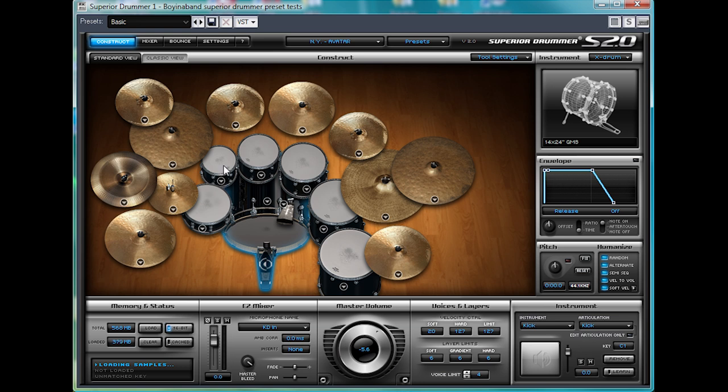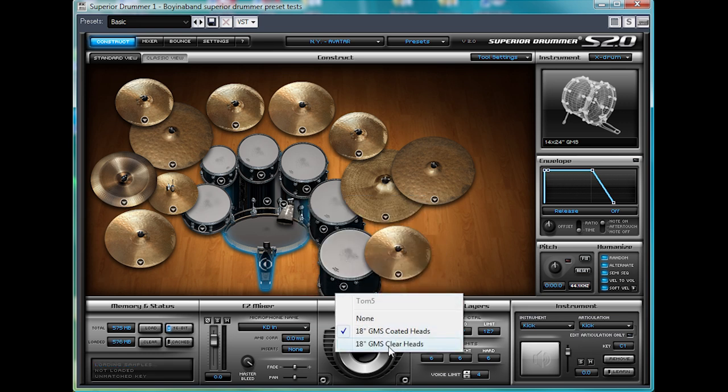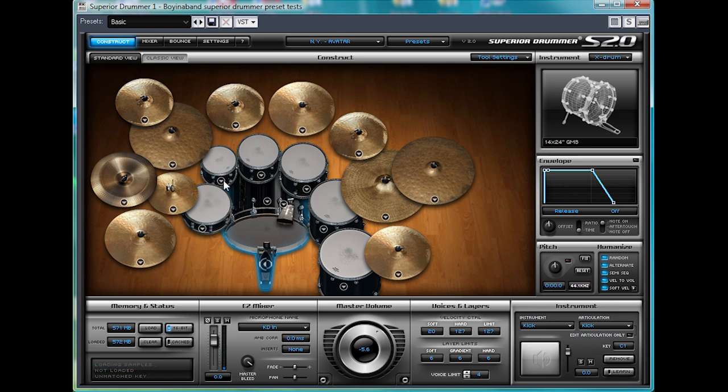Next I'll show you the toms. So I'll just change them round to the clear heads. So it changes from the coated heads to the clear heads — slight difference there.